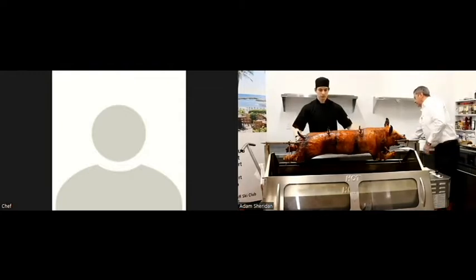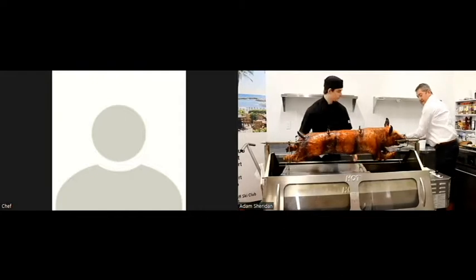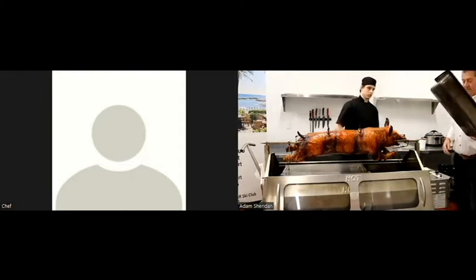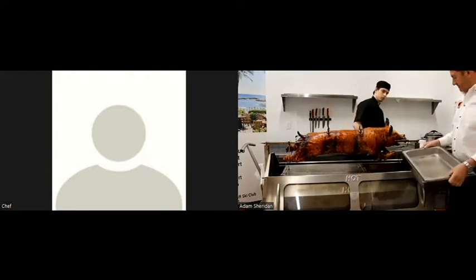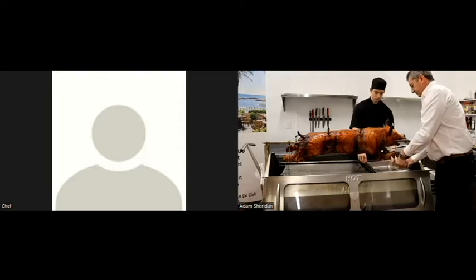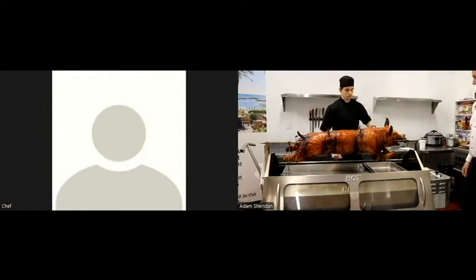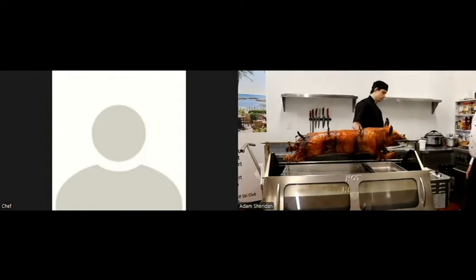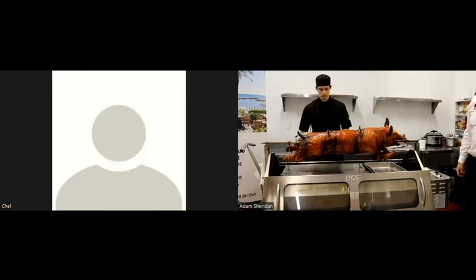There is a carving tray located underneath that slides right in beneath the pig. Another really nice feature is that the universal size of a standard steam pan or hotel pan will actually fit inside the body of the unit, so you don't have to get a custom one from us — the ones you have on location will work. You can actually carve and serve directly in front of your members to create a really nice show factor.